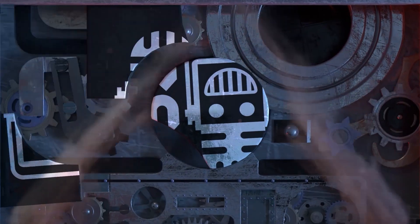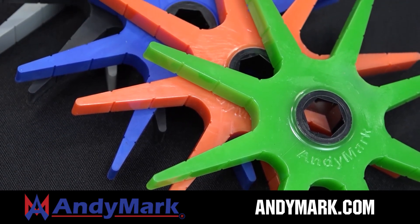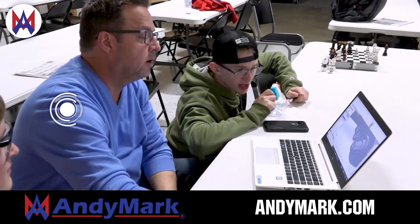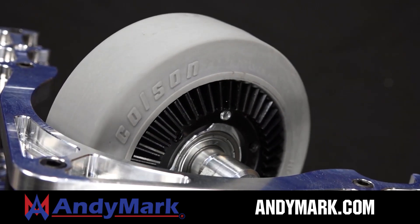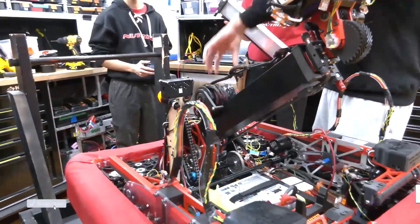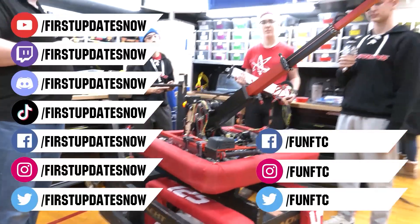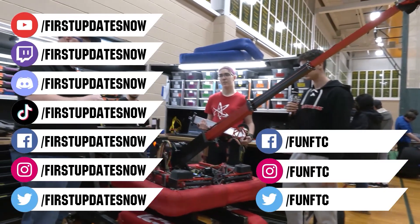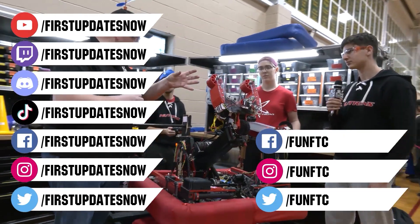This video is brought to you by viewers like you and in partnership with Animark — your one-stop shop for all your robotics competition needs, celebrating 20 years of quality parts and superior service. Head over to animark.com for high-quality and affordable solutions. Don't forget to like, subscribe, and ring the bell. Watch our live shows at twitch.tv/firstupdatesnow, join our Discord at discord.gg/firstupdatesnow, and check out FUN FTC and First Updates Now on Facebook, Instagram, TikTok, and Twitter.